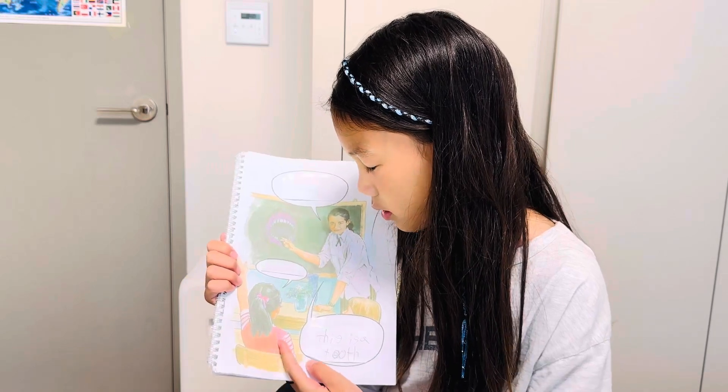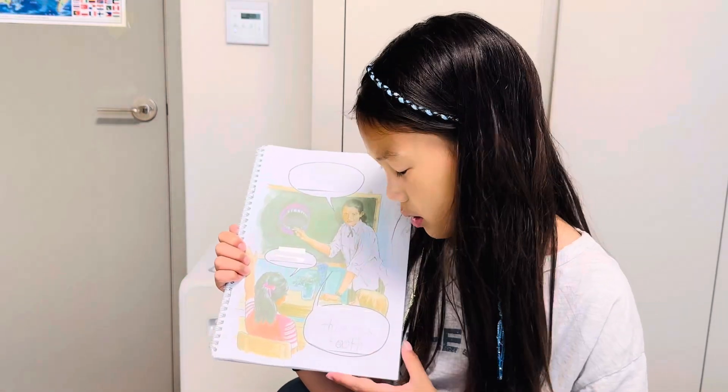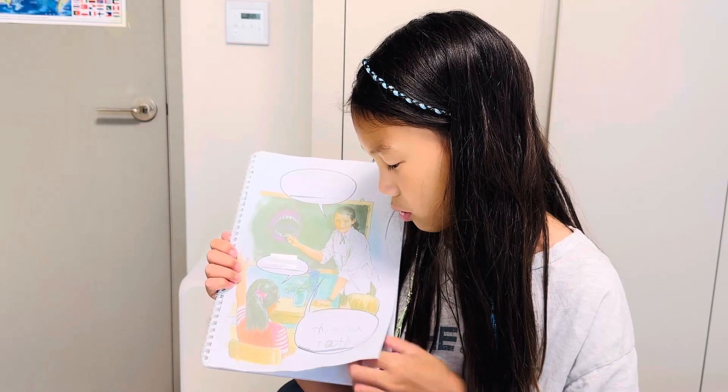Is it a mouse? Yes, it is a mouse. This is a tooth. It is your tooth, Polly.